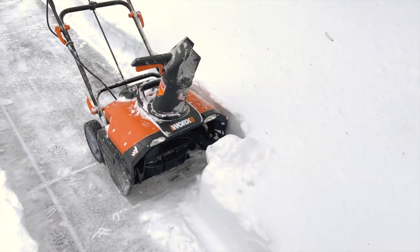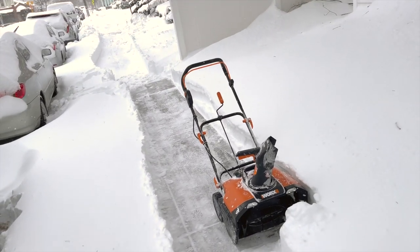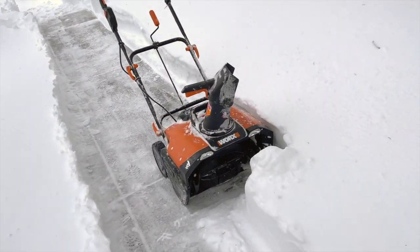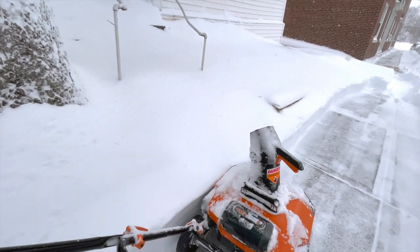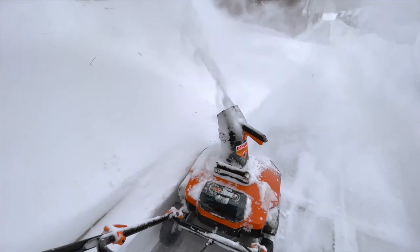The WORX 40 volt PowerShare 20 inch cordless snow blower just came out and I thought I'd give you a quick initial impression and see how it handles some heavy snow. I was always a little bit worried about the lower voltage battery-powered snow blowers and how much power they'd have to handle the heavier, higher snow, but the answer is it's pretty good.